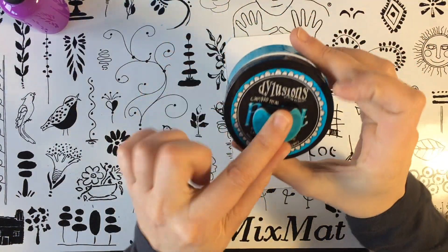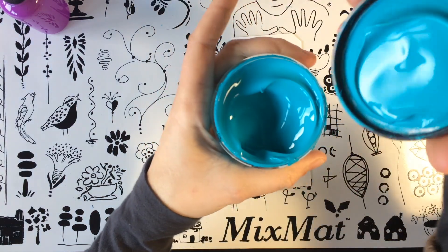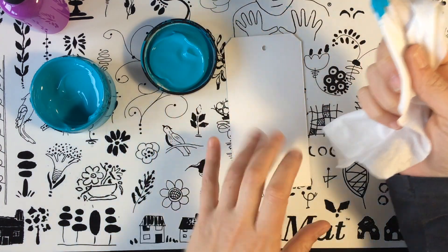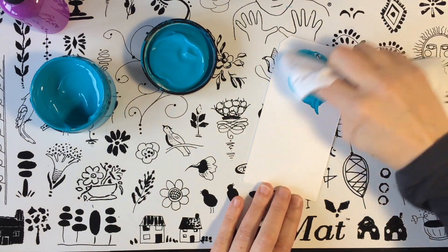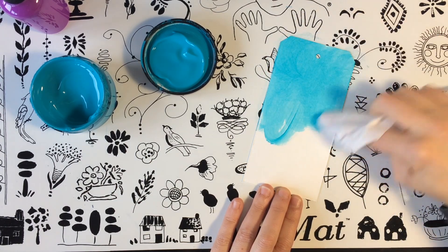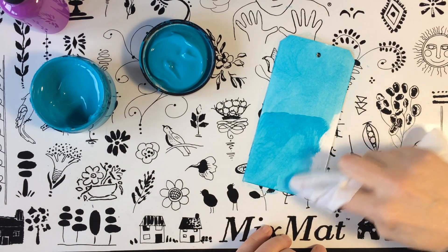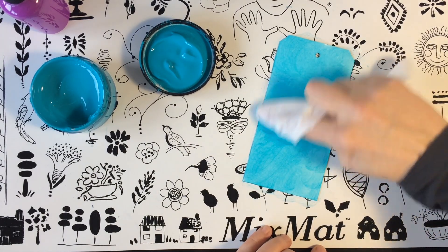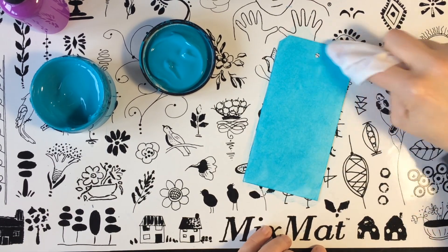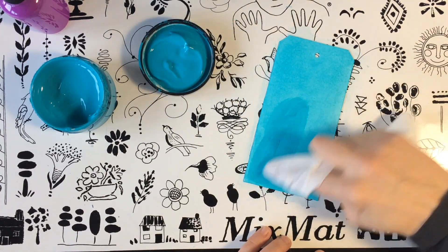Yo en este caso voy a utilizar la Calypso Teal, que es un color como turquesa muy chulo. Lo agitamos, abrimos, y cogemos de la tapa, porque siempre queda exceso en la tapa, y aplicamos en nuestro tag haciendo circulitos. Es una técnica que me encanta, porque queda muy chulo el fondo. Queda todo súper cubierto, pero a la vez difuminado. Podemos aplicar más y nos dará más color.